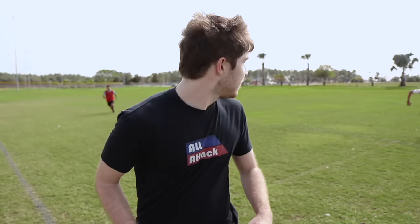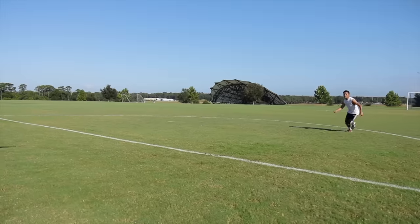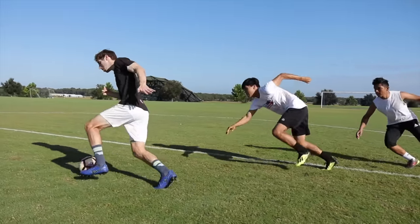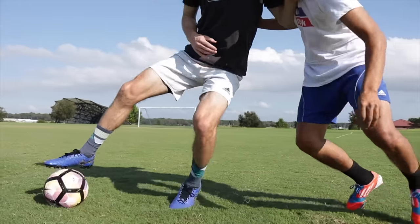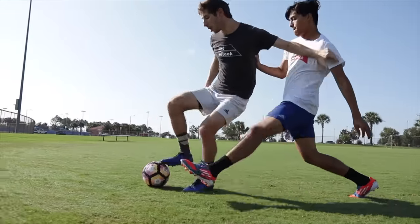The best way to protect the ball is to always be aware of your surroundings. Sometimes the best choice is to turn away, but you wouldn't know that if you didn't see the defenders closing you down. Sometimes the best choice is to shield the ball, but you wouldn't know that if you didn't see where the defender was.